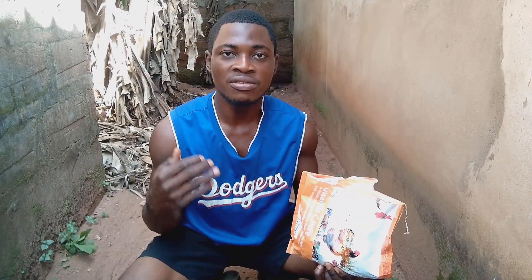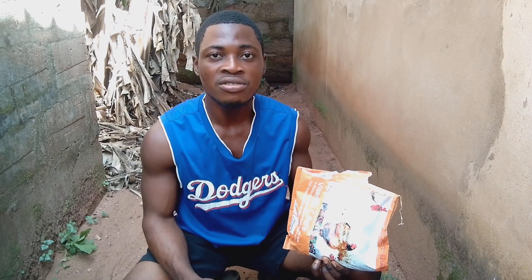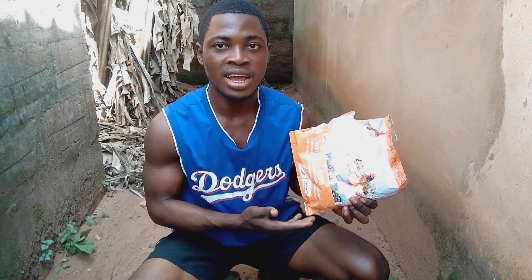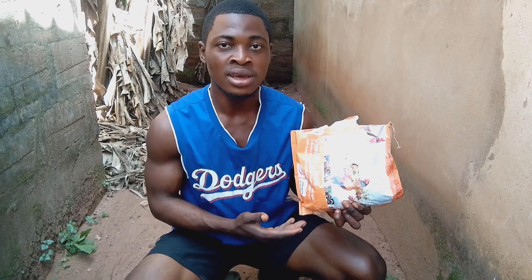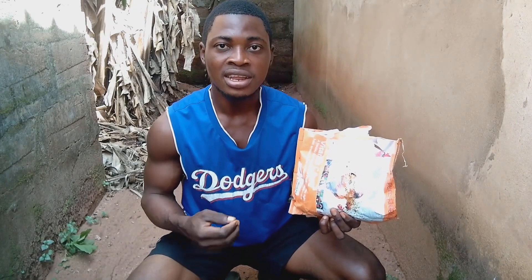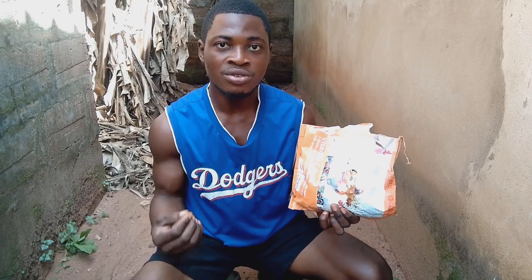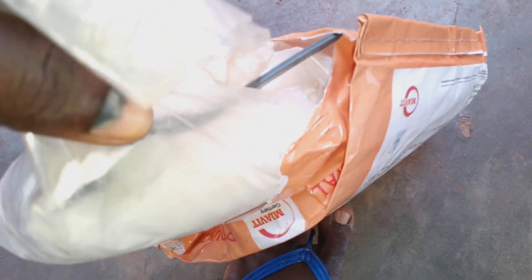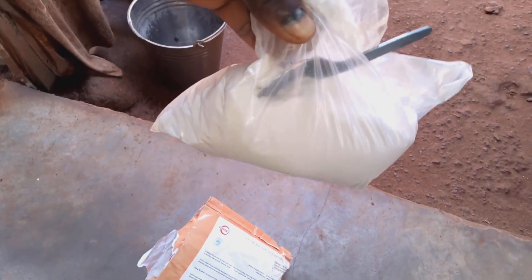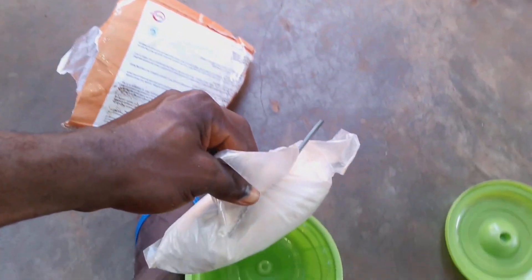Here in my farm, after I am done giving them the vaccine, I usually give them a multivitamin in the next water that I'll be giving them. This is the multivitamin I have with me — this is the multivitamin I usually give to them in their water. This multivitamin is very rich. I usually give it to them for one week after I am done vaccinating them. This multivitamin is very rich in Vitamin C and other supplements.